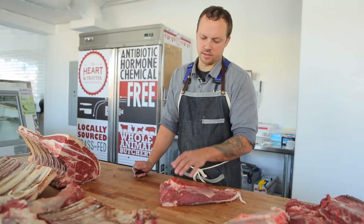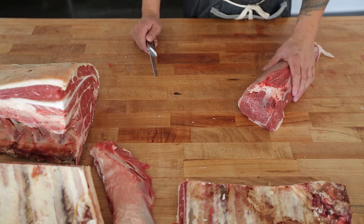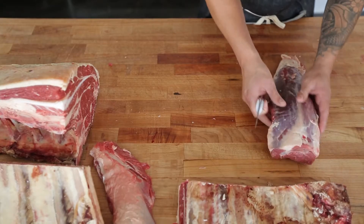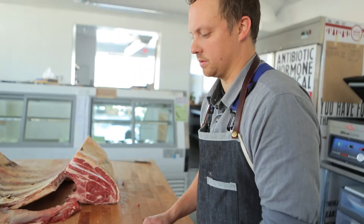So what we have here is the Scotch Tender. It's a nice lean cut that is a great addition to any small portion protein dinner. Where this is on the animal is actually on the back of the shoulder blade, right next to the flat iron.